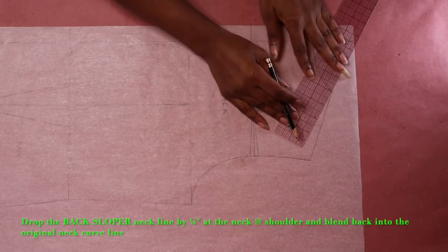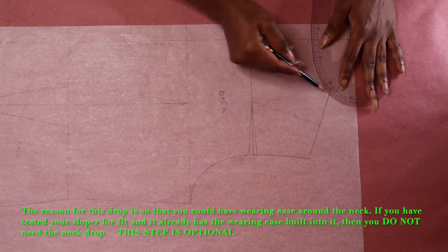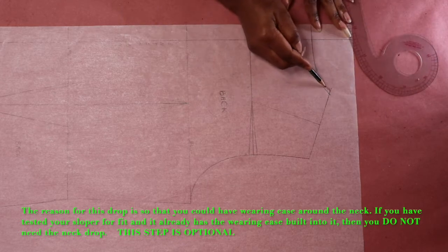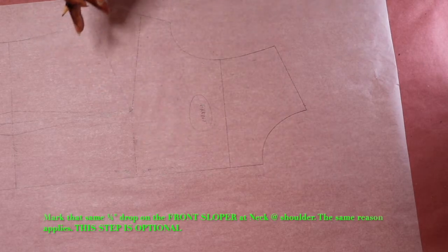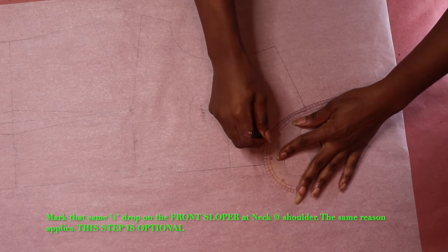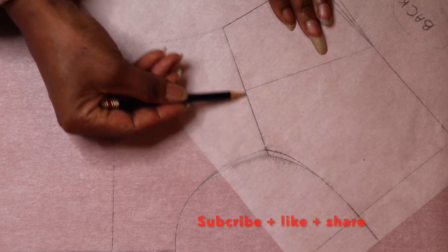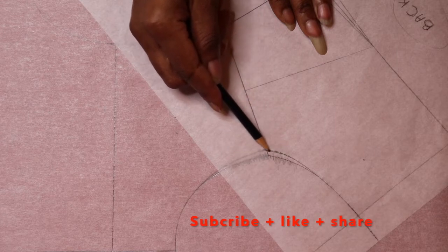Drop the back sloper neckline by a quarter inch at the neck and shoulder, and blend the quarter inch drop back into the original neck curve. From the original neck point, mark and square backwards a quarter inch on the front sloper — that quarter inch is the same quarter inch drop that you did on the back sloper. You can see that the shoulder length matches, the original neck point matches, and the quarter inch neck drop matches.